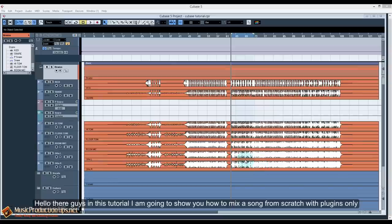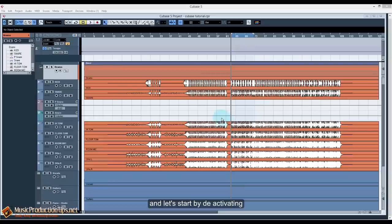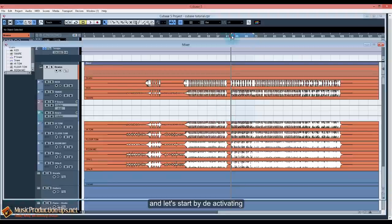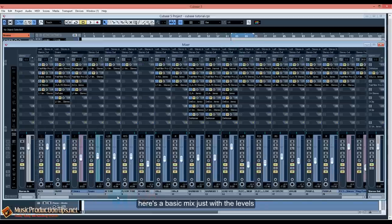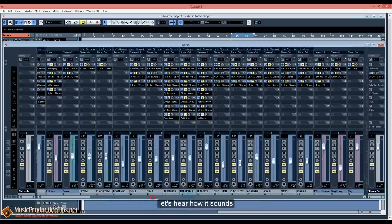Hello there guys. In this tutorial I'm gonna show you how to mix a song from scratch with plugins only. Let's start by deactivating all the plugins — here's a basic mix just with the levels. Let's hear how it sounds, then with the plugin version.